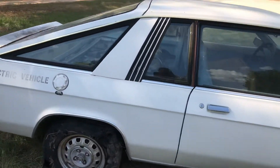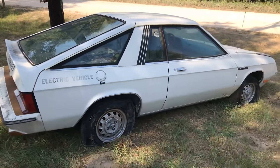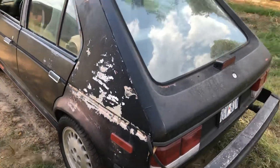This body style actually later became the Charger, and the Omni remained a hatchback, which you will see at GLH over here on the other side. We'll get to that later.